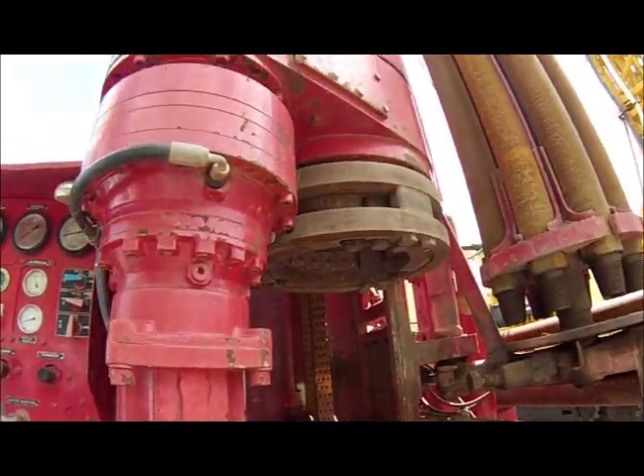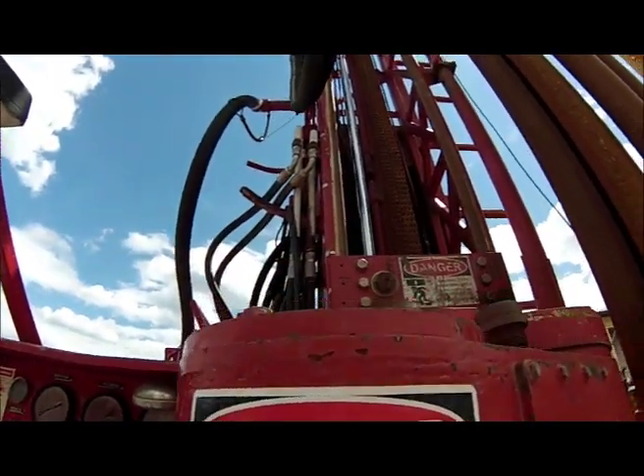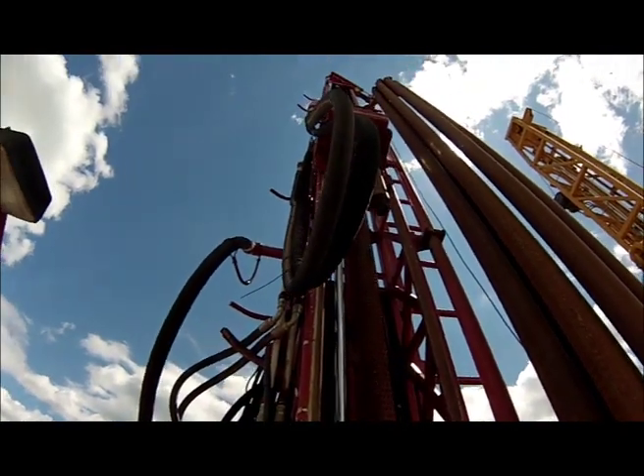In this video I have everything running — both rotaries and both crowd systems. There is plenty of oil to do both. This is a SRAM model 450.